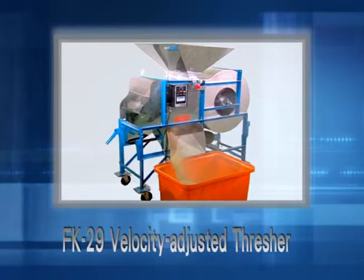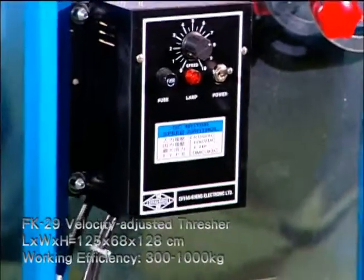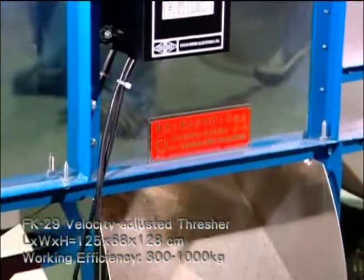FK29 Velocity Adjusted Thresher. Suitable crops: sesames, seeds, beans and grains.